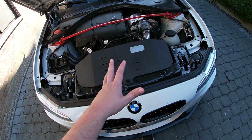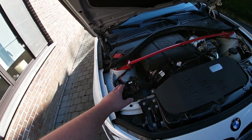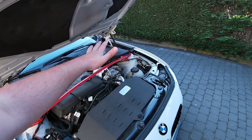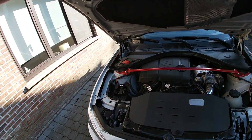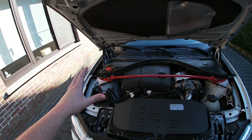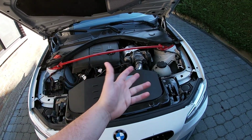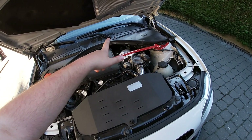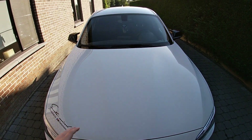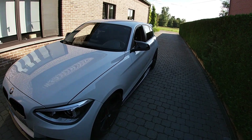What I would really recommend getting because it's not that expensive is the strut brace from Wiechers. It was only about 120 euro and it really stiffens up the front end and helps cornering. Handling-wise, because it's not that expensive, just get it. It's also available at Bimmer Products.